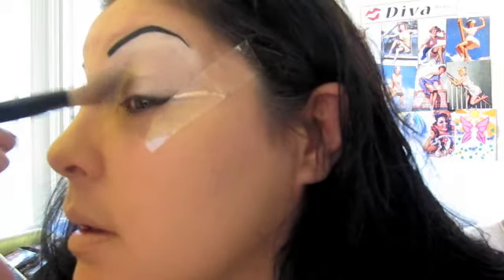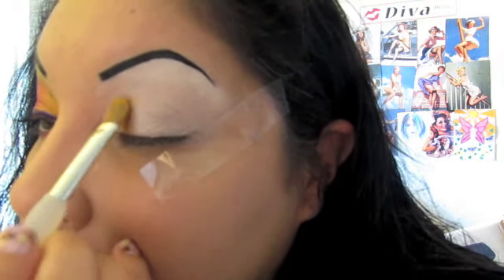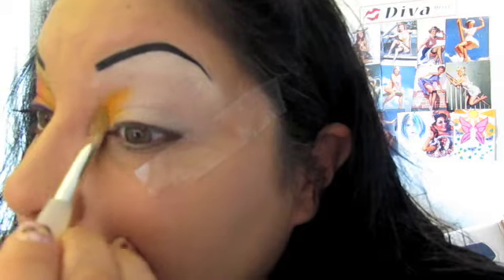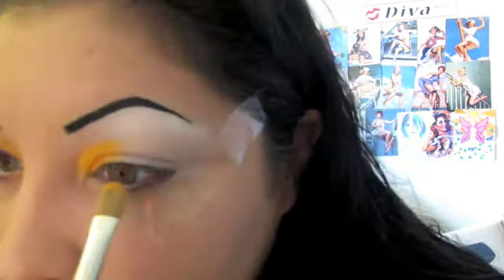Let's get started. First, we're going to lay down the Orange Crush. I'm just going to pat that a little bit, lay it in the corner of the eye and bring it up just a little bit, just patting it on, and then blending it out just a little bit. Okay, that's the orange.